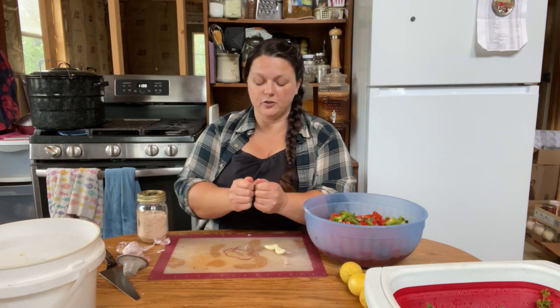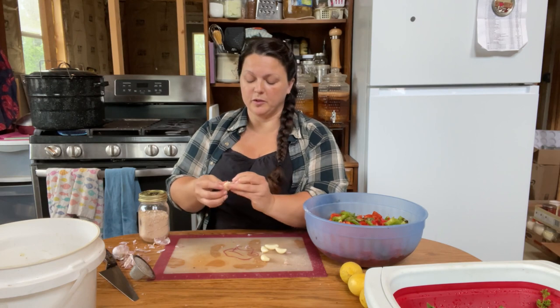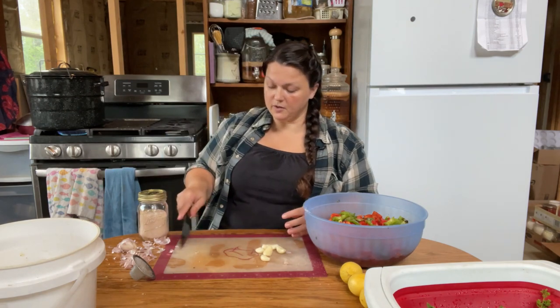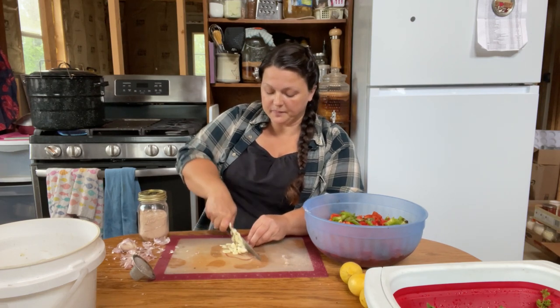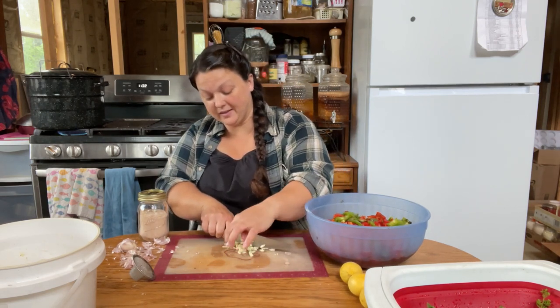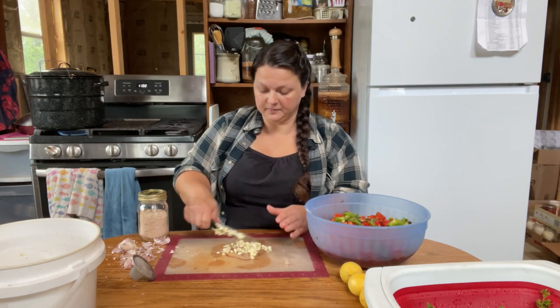I'm going to take about six cloves of garlic. By the time we get garlic here in Alaska it's usually pretty rubbery, so I just twist the clove back and forth and that breaks the paper open — I don't have to do anything magical other than that. If it doesn't twist right away I can always just smash it with the knife and pull it apart that way. Now I'm just gonna chop this up — I don't want to make it teeny tiny pieces — then throw that in there.